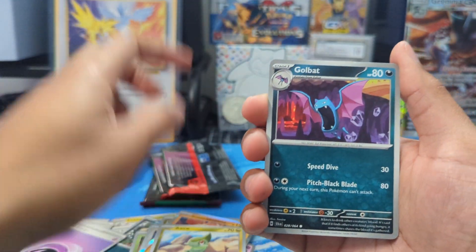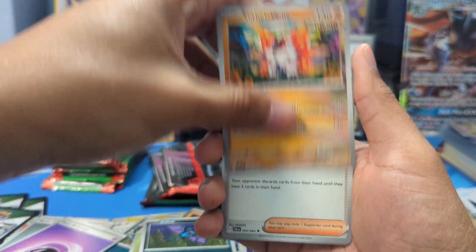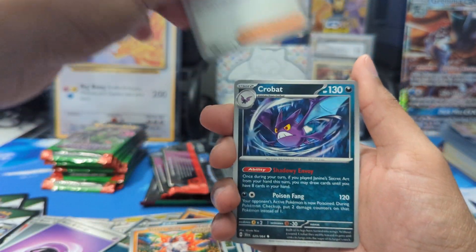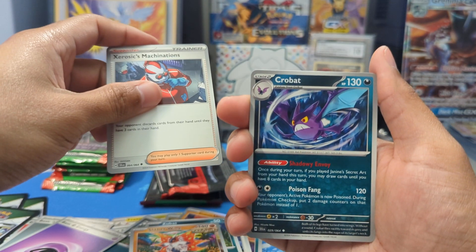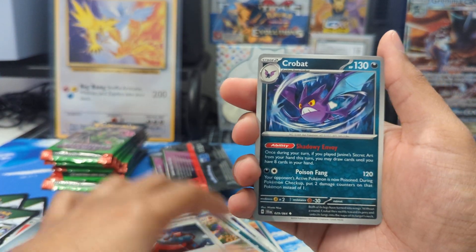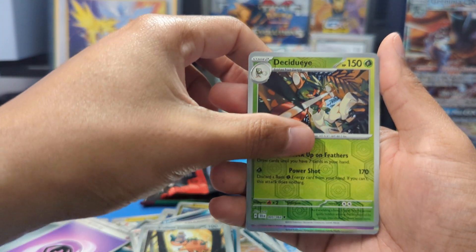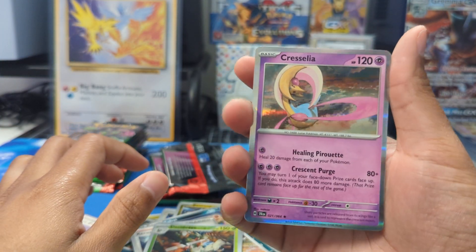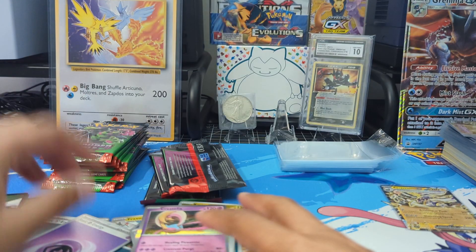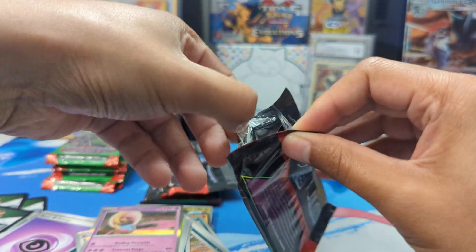Alright, we got Axew, Golbat, Meowth, Zubat, Slitherwing, Zero Lab Machinations — correct me in the comments if I'm wrong — Crobat, Reverse Holo Cufant, Reverse Holo Decidueye, and we got a Cresselia. Really nice artwork there, not too bad of a holo. Next pack.